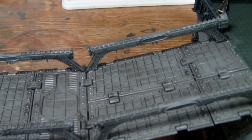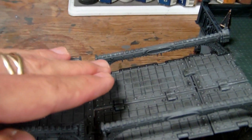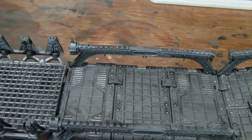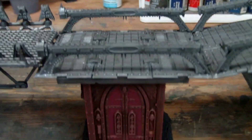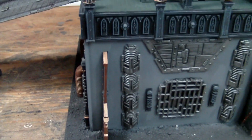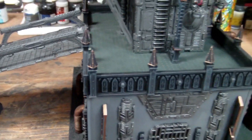I did similar on this second bridge - gave it some of that heavy Vallejo wash, which over broad surfaces will produce a mottled effect. I think that's kind of nice to break up those big flat bulk-color spots on the base at the bottom.